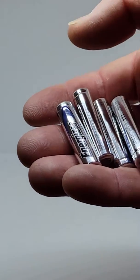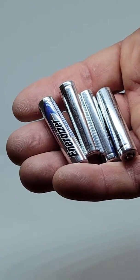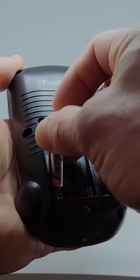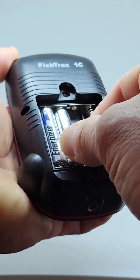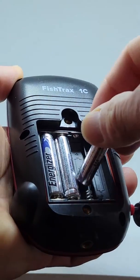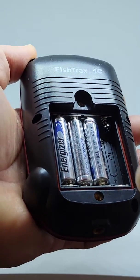A quick note about batteries. We recommend Energizer Ultimate Lithium Batteries — we have users who get several full days of fishing out of them. For the best balance between cost and performance, we recommend high-performance rechargeable batteries.